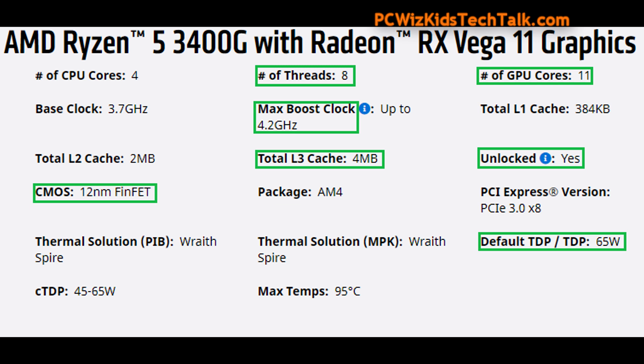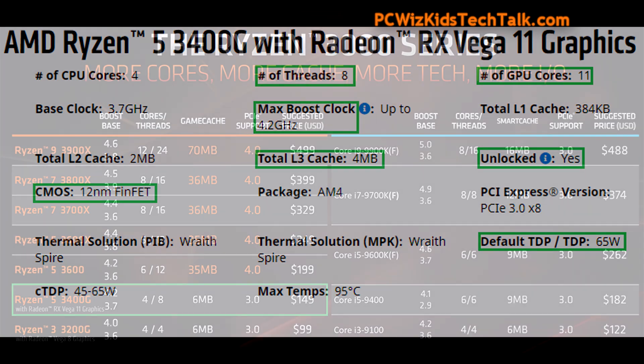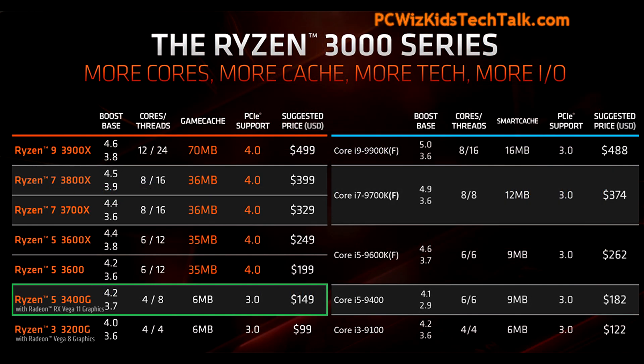It's still using the older technology, on the 12 nanometer architecture, as you can see right there. Four megs of level three cache for a total of six, with the level one, level two, and level three. Priced around $150, which is a great price point compared to other processors and what you're getting out of this one.